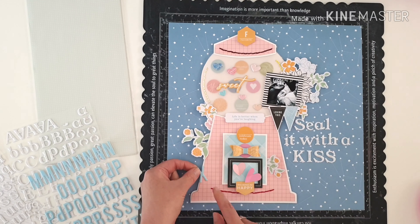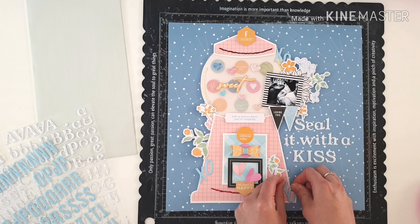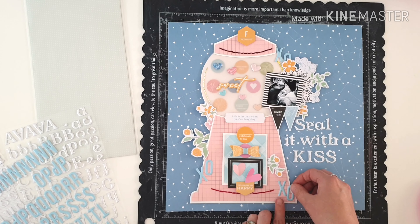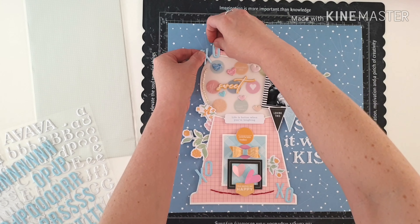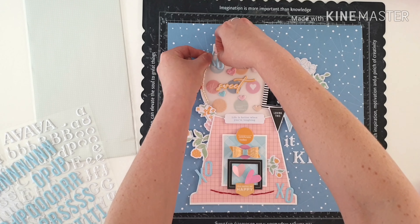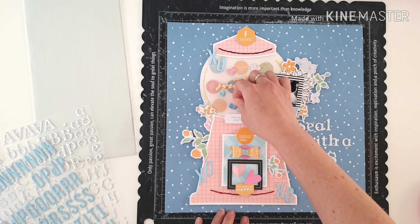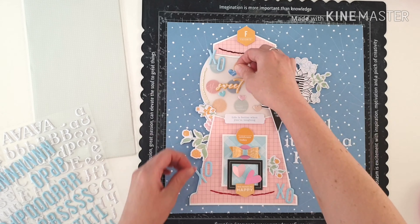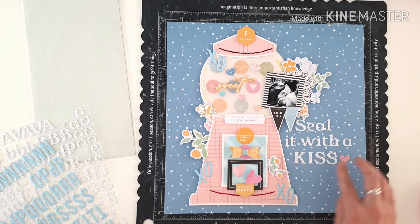My title today is Seal it with a Kiss, and I'm using the Pink Fresh Super Cool alphabet stickers, and the XO stickers as well, just adding in these little kiss details. So it's a Valentine's kind of theme page, maybe. A really fun one for his album — just a fun, happy moment. There's a beautiful letter going on the back to him about that day and what happened and how funny it all was, and some memorabilia on the back. And yeah, that's pretty much my layout. Just the finishing touch parts now — Seal it with a Kiss, finished with a heart. Beautiful.